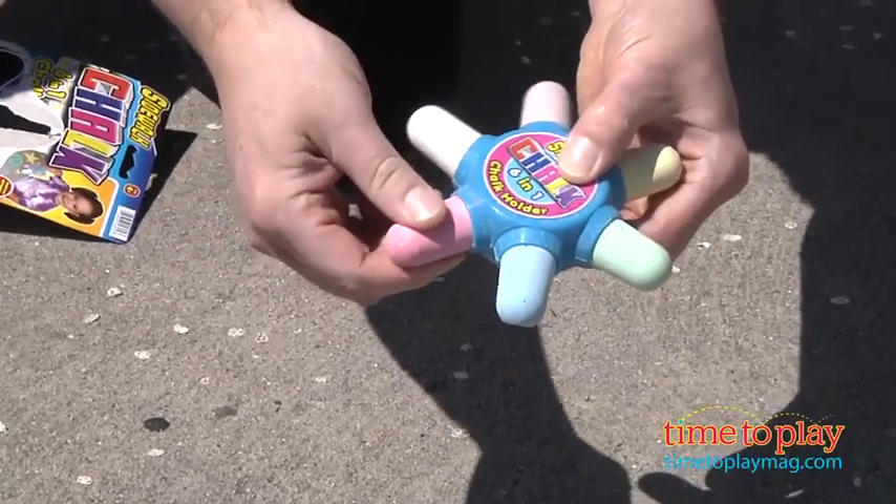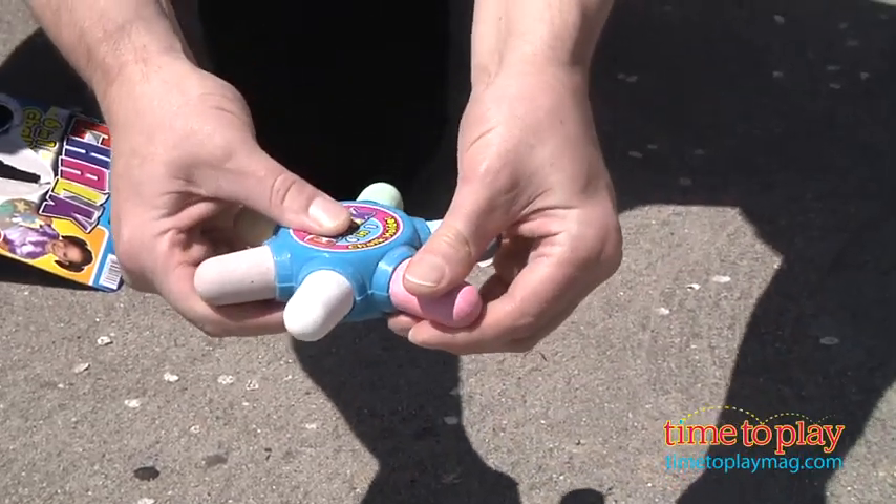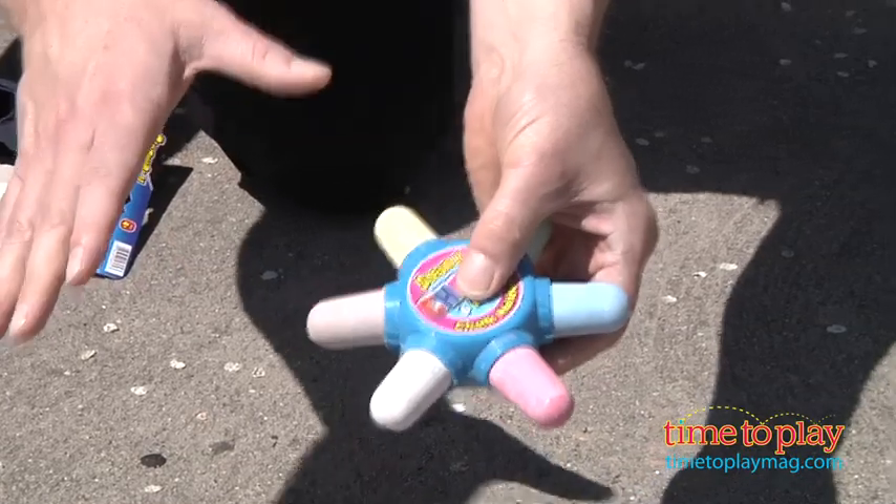Now, one thing to be aware of is that the chalk — this is all the chalk there is. Once the chalk is gone, you're going to have to get another one because you can't replace it.